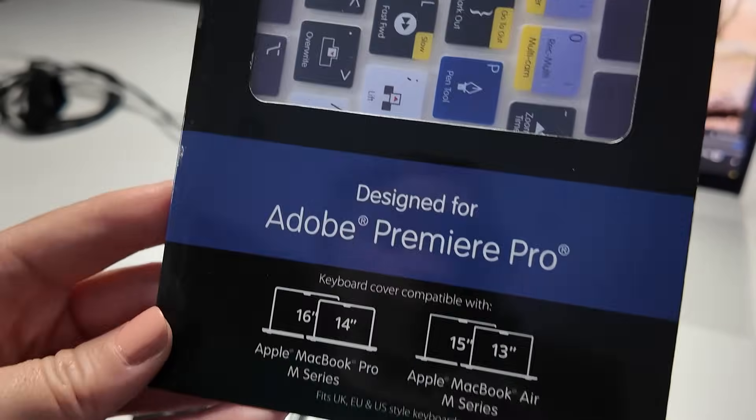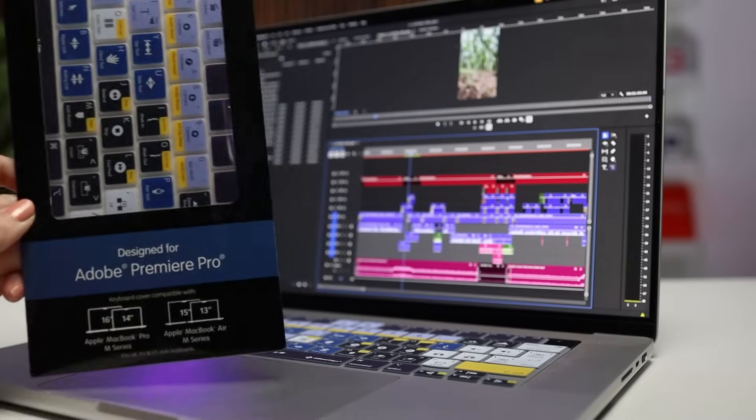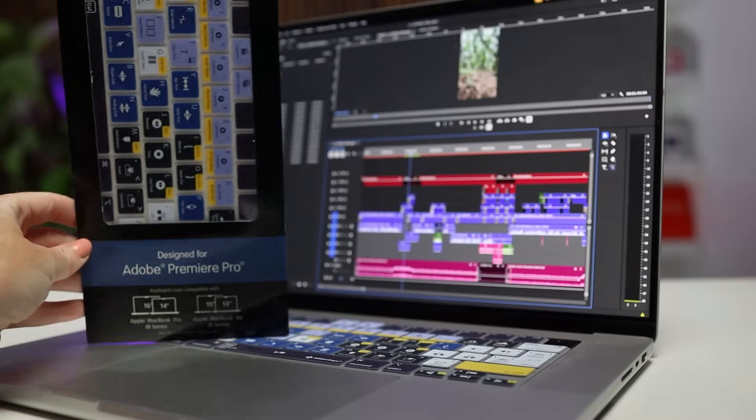So if you have a 16-inch or a 14-inch MacBook Pro M series from M1 to M4, or if you have a MacBook Air that's the 13-inch or 15-inch, they all have the same keyboard layout. So this keyboard cover will work for you if you have one of those models.